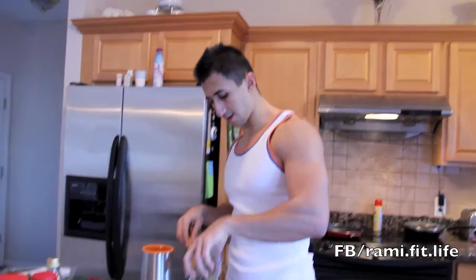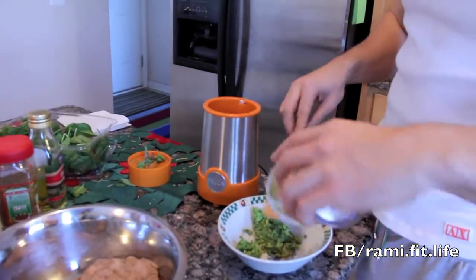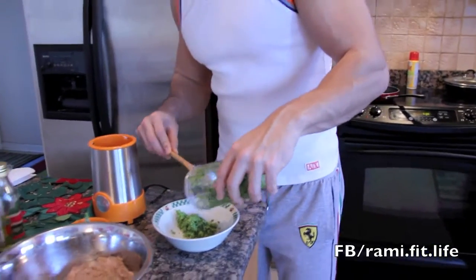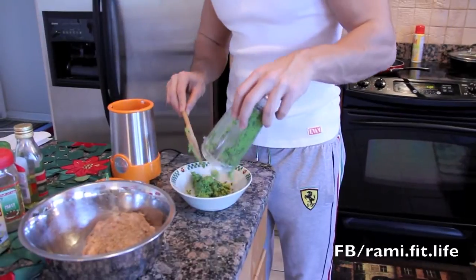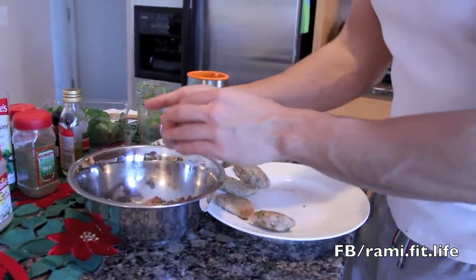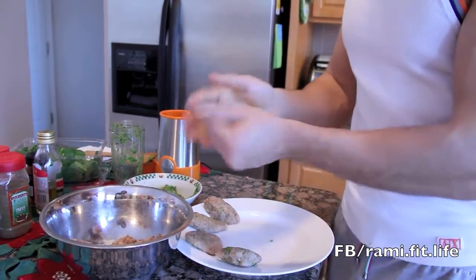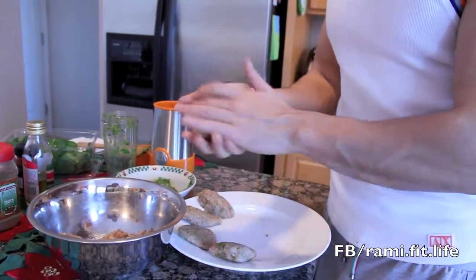I've mixed and blended the spinach, cheese, and olive oil together on the plate. Now I'm just going to stuff the spinach and cheese mixture with the olive oil into the ground turkey.